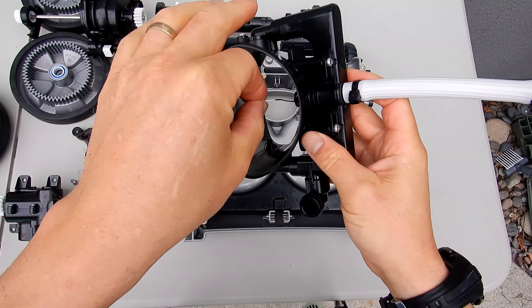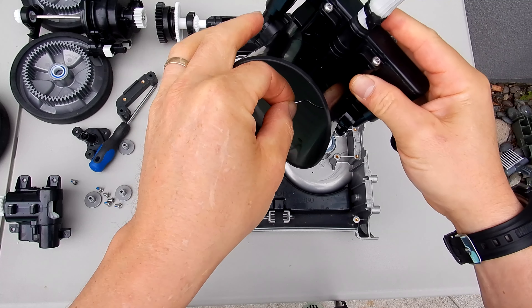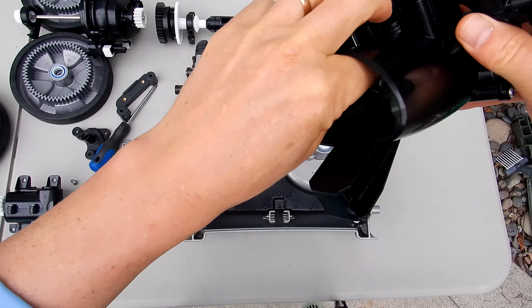I'll show you how to test the water management system right now. An easy way to check it for any debris is to get a paper clip, stick it inside here, and do this to all three of the venturis — if there's any debris in there, the paper clip will dislodge it. Then take a garden hose, stick it right here on this part, and you should see water shooting out of the venturis and also the back. So you'll know it's working correctly.